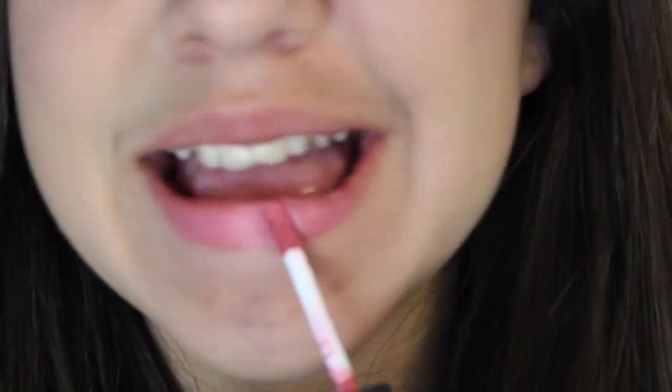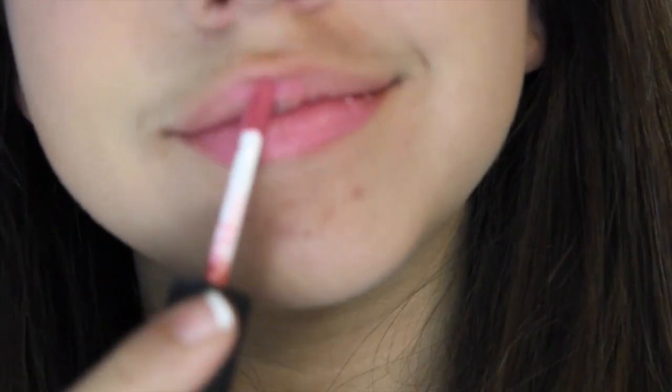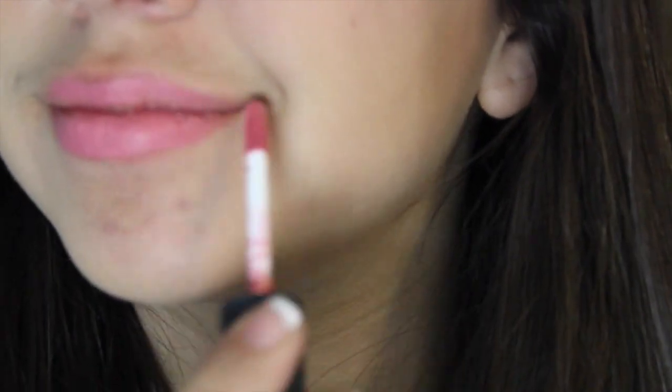Then I'm taking a cream blush that is a really nice pink fleshy color and applying this to my cheeks and blending it out. To complete the whole makeup look I'm taking a matte pink lipstick, applying this to my lips, and then softening it up by blotting so that way it doesn't look as harsh.